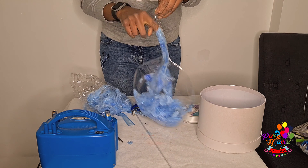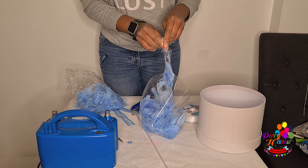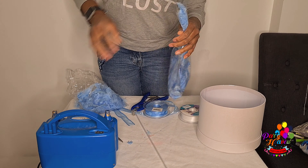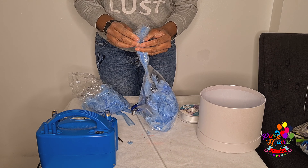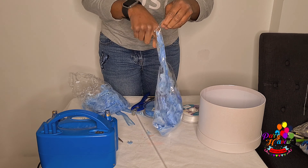I have stuffed enough feathers for this bubble balloon. Make sure you push the feathers further down so that when you're inflating the balloon, the feathers don't jump out.